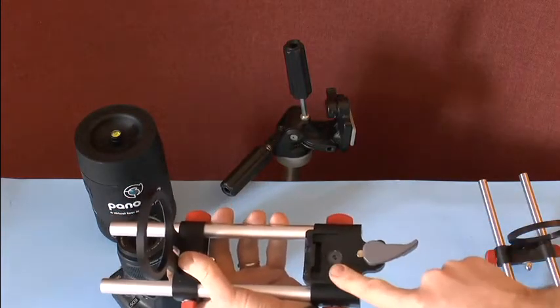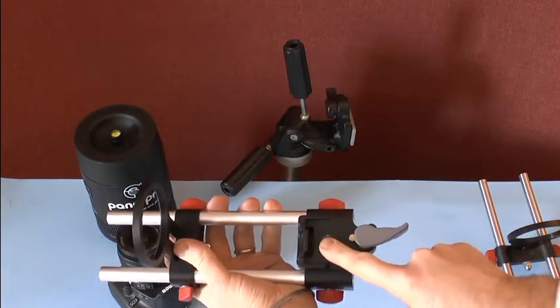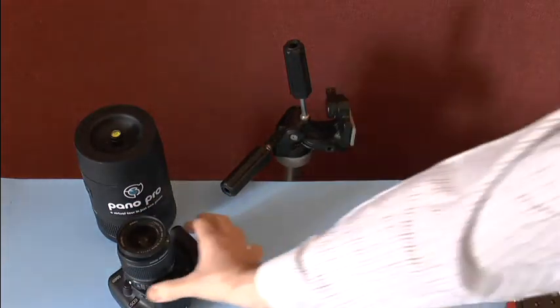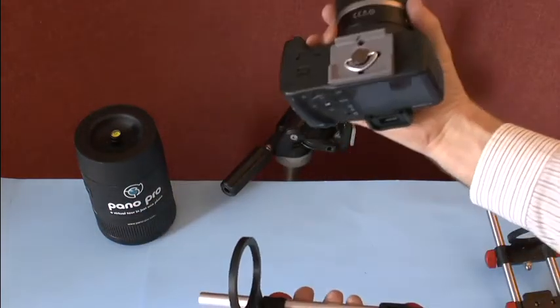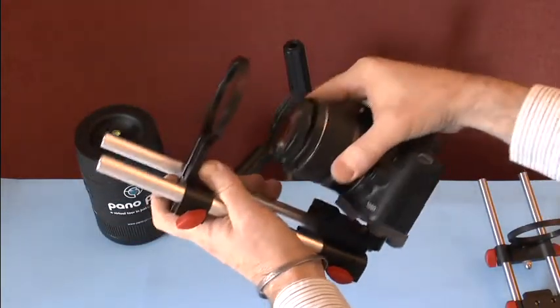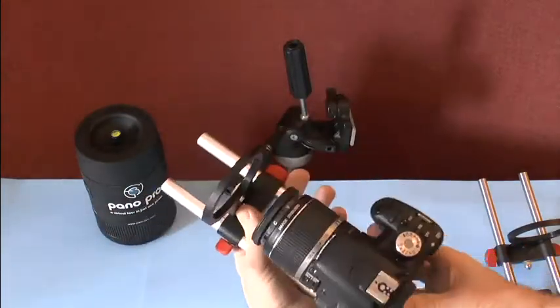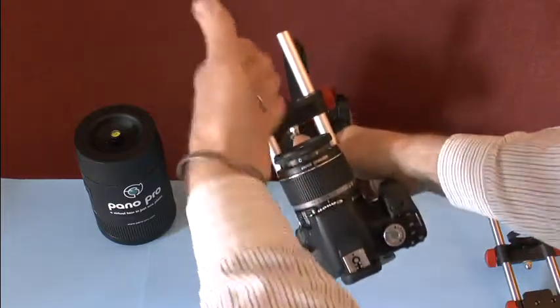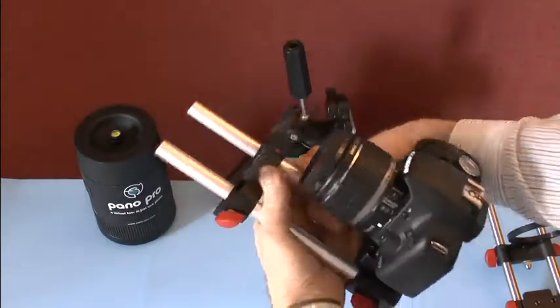Here you can see it has a Manfrotto compatible quick plate which you can interchange with your Manfrotto tripod. We already have mounted the quick plate to the base of the camera. So first we mount the camera onto the adapter. You can see there that it is mounted and it's centralized with this hoop at the front.